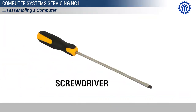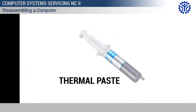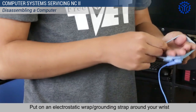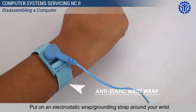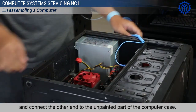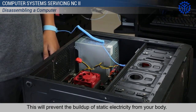You will be needing the following tools. First, place the electrostatic mat on the work table. Put on an electrostatic wrap or grounding strap around your wrist and connect the other end to the unpainted part of the computer case. This will prevent the buildup of static electricity from your body.